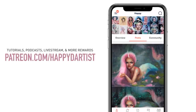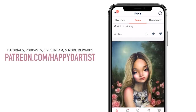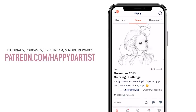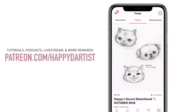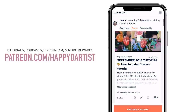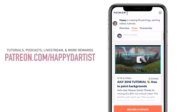And if you're interested in learning more about how to paint and draw, I have lots of art educational content on my Patreon page including exclusive video tutorials, step-by-step photo tutorials, live streams, podcasts, and so much more — all available at patreon.com/happyd-artist. I'd love to have you join my Patreon family.